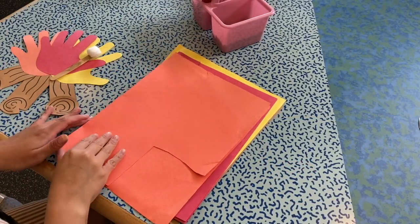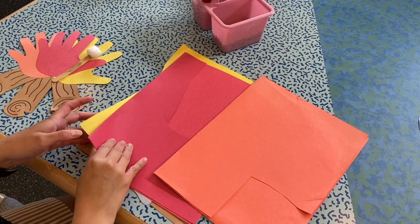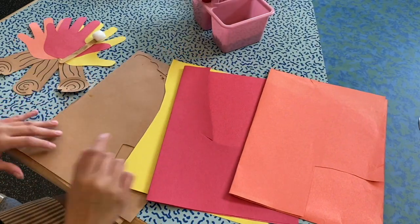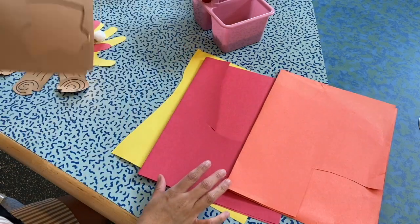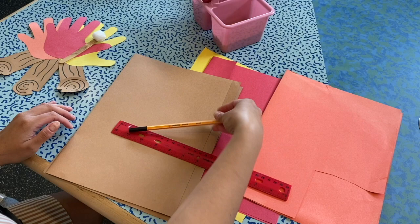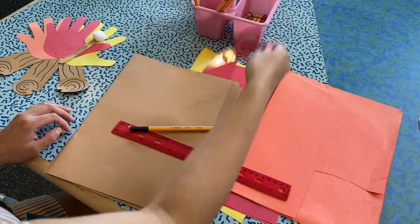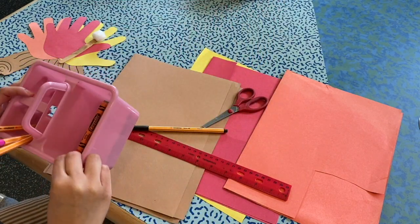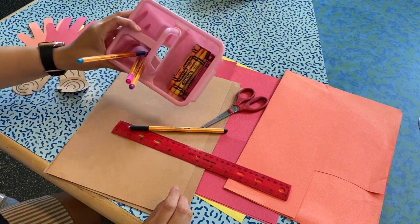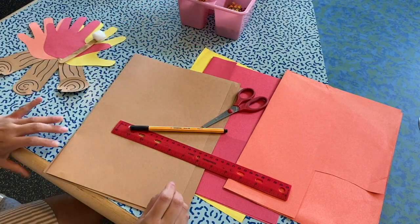So for this craft, we're going to need some paper, preferably in these colors that we have here: brown, yellow, red, and green. And then a ruler, a pen or a pencil, some scissors, and also a glue stick. I think I don't have my glue stick with me, so let me go grab one right quick.